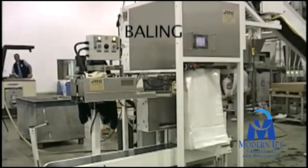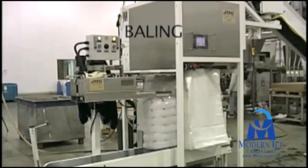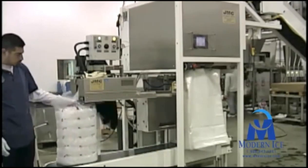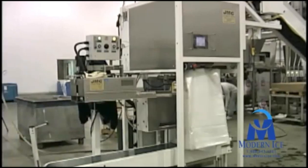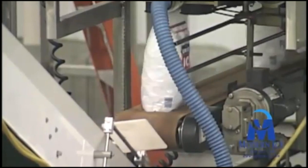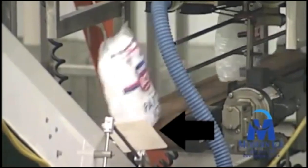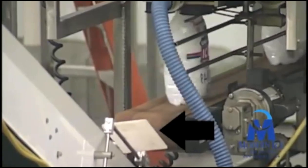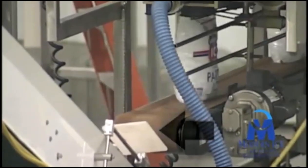Balers such as those manufactured by JMC and Matheson are used to nest multiple smaller bags into one master bale for ease of transport. A device is mounted on the end of the conveyor transitioning from the Hamer packaging machine to the JMC baler being used here. This device flips the bags in the preferred direction for baling.